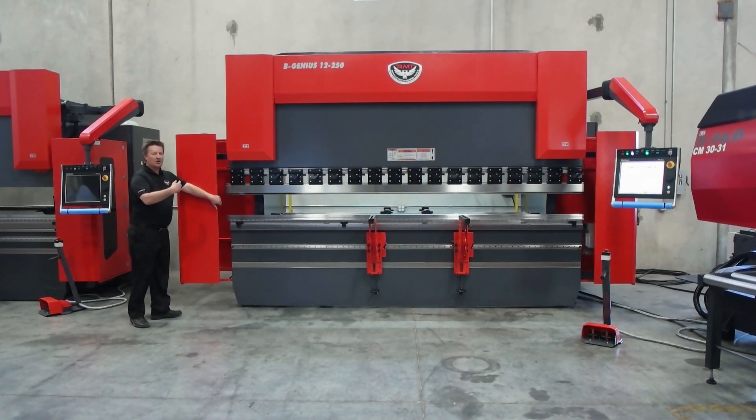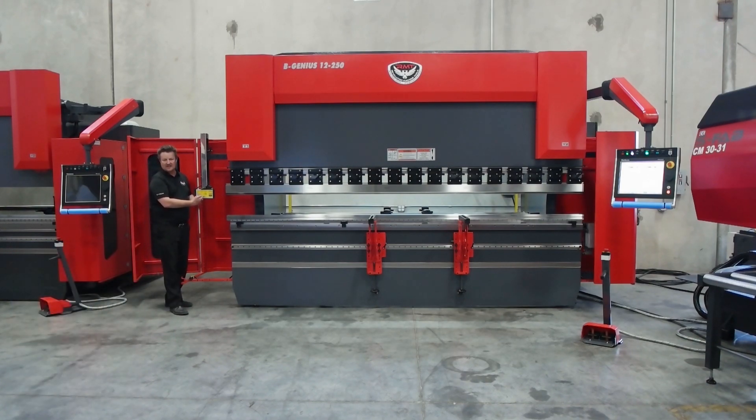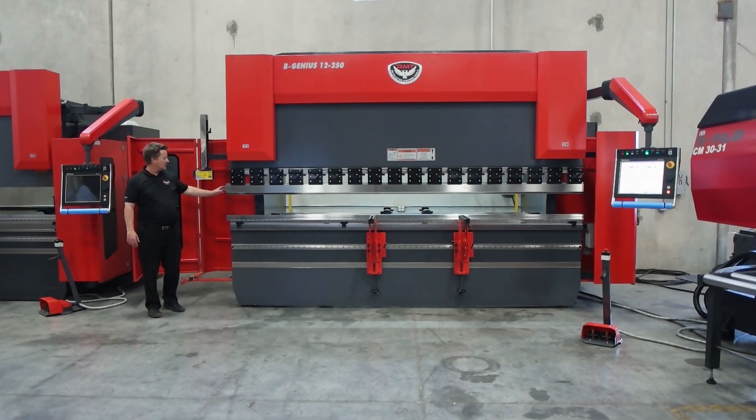Standard on this machine is side guarding. I've also got a light curtain on the back of the machine — standard. I've got a punch tip laser; this is Fizzler's, which is our standard laser.